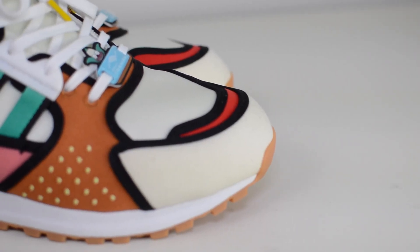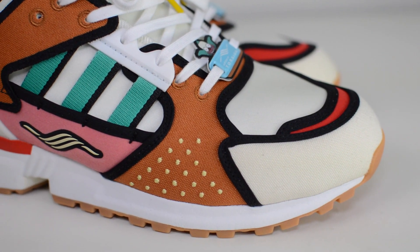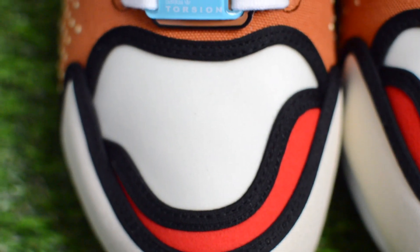Moving along, there's a sail or cream-colored canvas and textile hits, along with the pink felt suede, which represents Krusty the Clown's face.